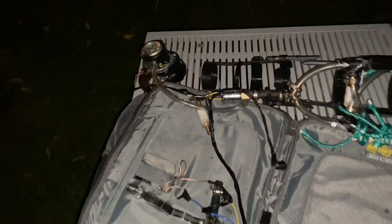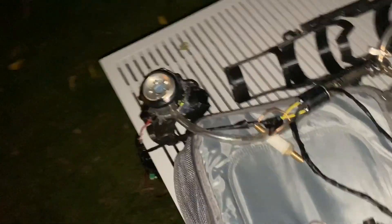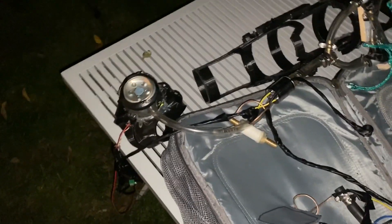All right guys, that's it for today's testing. Tomorrow I'm going to come out and test it again — hopefully it's not humid tomorrow because today it's just really humid. I want to see how much bigger the explosion is when it's not humid out. See you guys tomorrow.